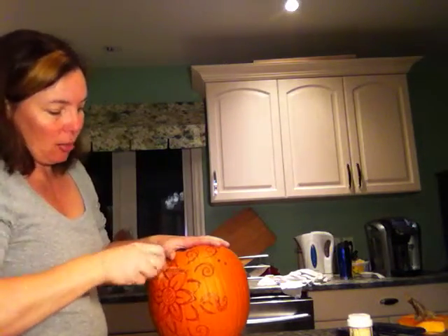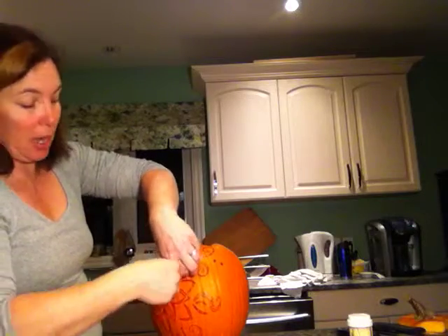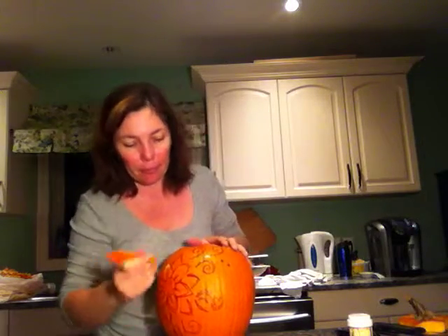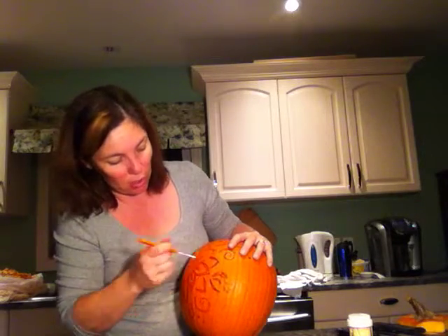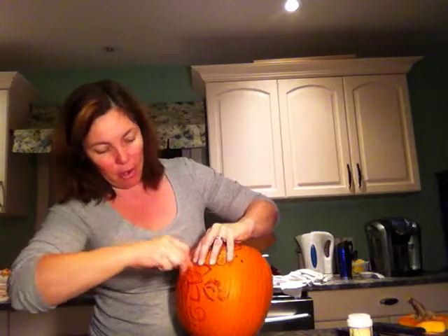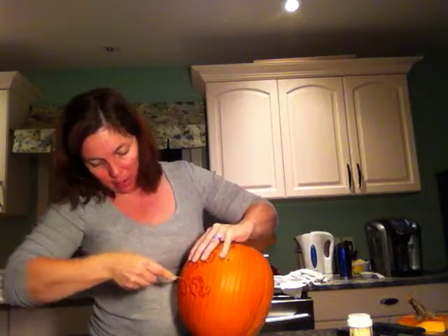I'm not looking for perfection — I'm looking for fun and creativity. Since I've filled up my junk bag with goodies and goo, I'm poking pieces into the back and I'll dump them out later. So far, so good. I'm going to alternate — every other petal I'll go a little farther down — that way it looks like it was meant to be that way, part of the pattern. When in doubt, find a way to make it look like it was part of the plan.